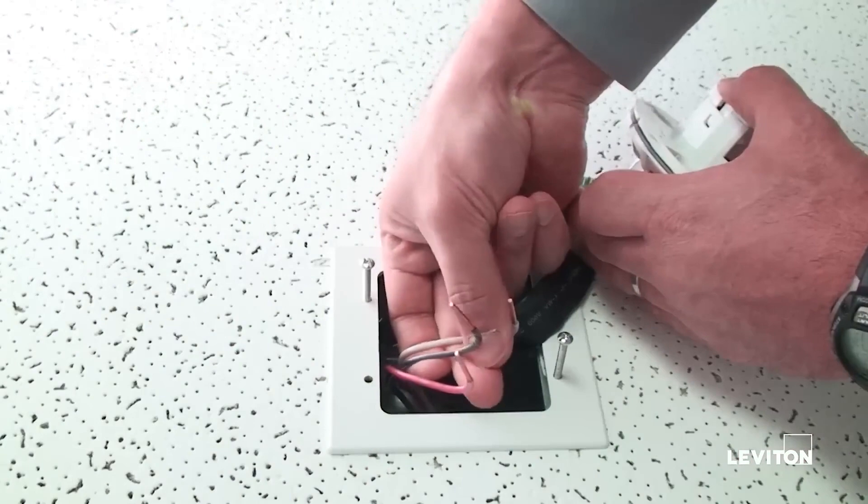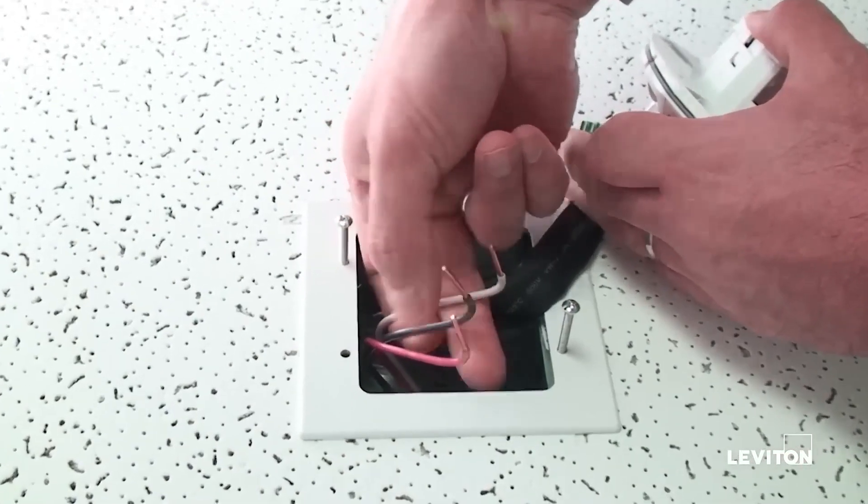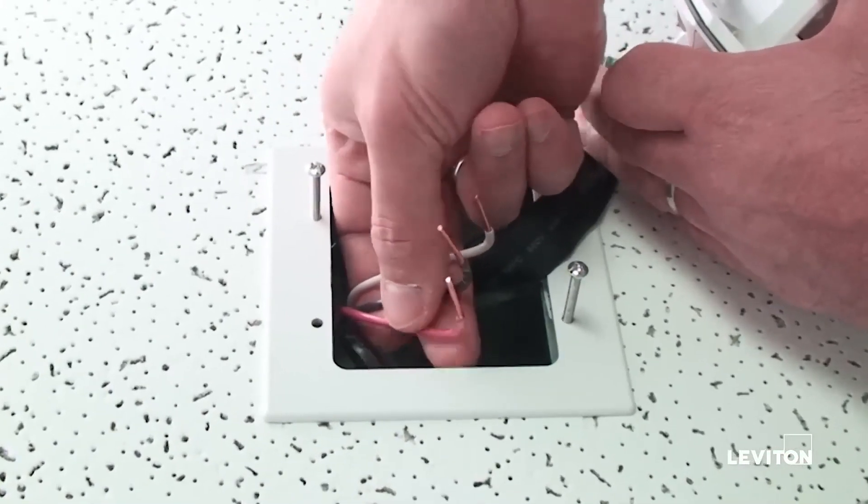To install power to the device, you will need three wires: white neutral, line black, and load red.